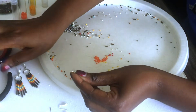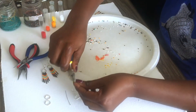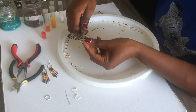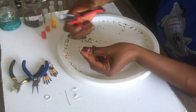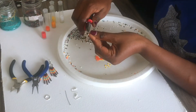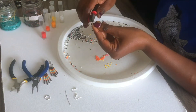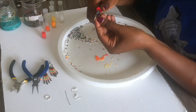Cut the excess wire, then add the spacer bead, and using your pliers just make sure it is properly fixed to the spacer. It's a bit slippery so do it slowly.